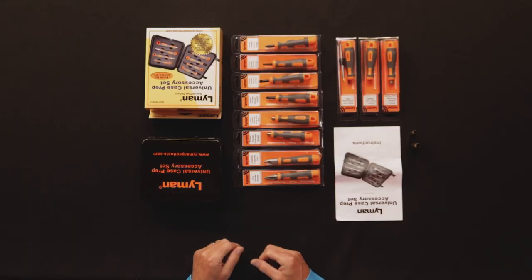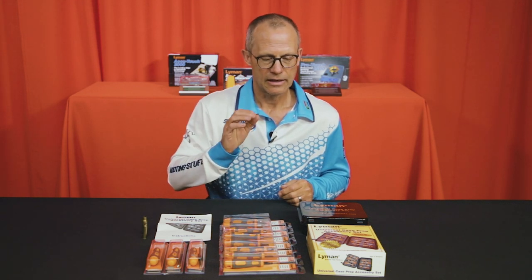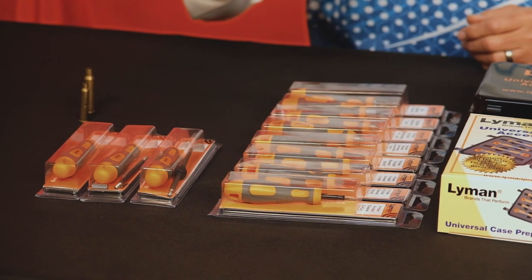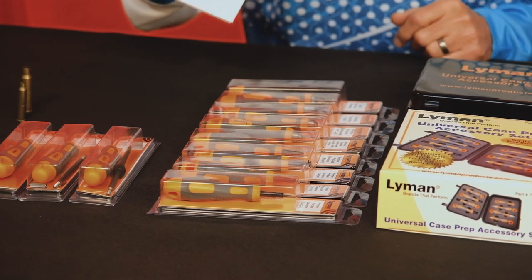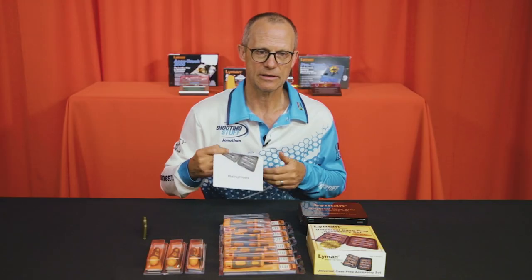The universal case prep accessory kit includes all of these tools, with just three additional tools available for more specialized purposes. Case prep can be really tedious, and it's made so much easier with ergonomically designed tools already prepared and set up so that you don't have to change bits and handles all the time. The instruction leaflet that comes with the kit makes understanding the purpose of each tool really simple.